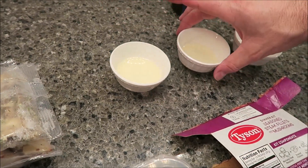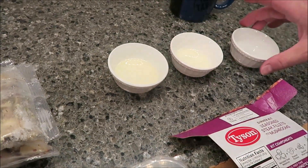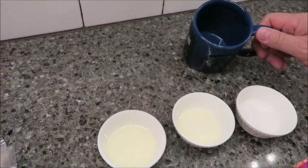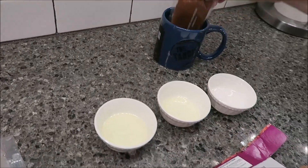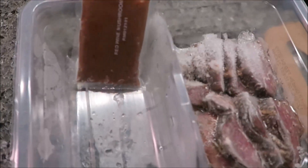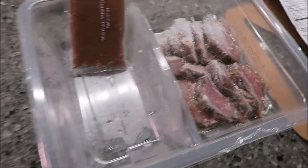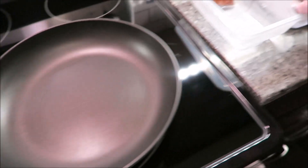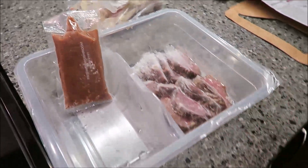What you need is two tablespoons of oil total, but separated into one tablespoon and one tablespoon. You also need a tablespoon of water and some kind of container to hold the sauce packet, since that goes in the microwave. You need two pans — one with a lid and one without.